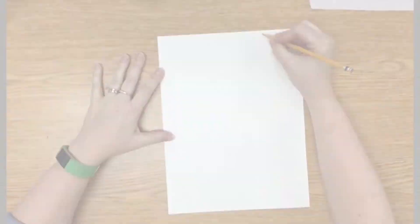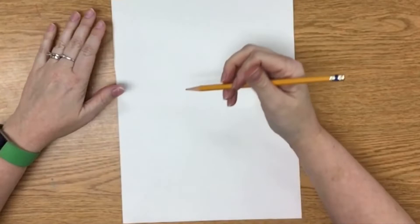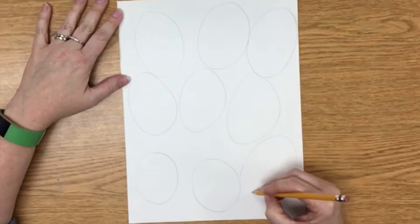Turn one of your papers portrait style and write your name on the back. On the front, very lightly with your pencil, start to draw a bunch of ovals. These should be about the size of your fist. Mine sort of tilt towards the center where our peacock's body will eventually be. It's okay if they are a little wonky and if some are bigger than others. Try to fill the whole page. Fill in some of the remaining white space with smaller ovals — these will probably be misshapen too, and that's okay.